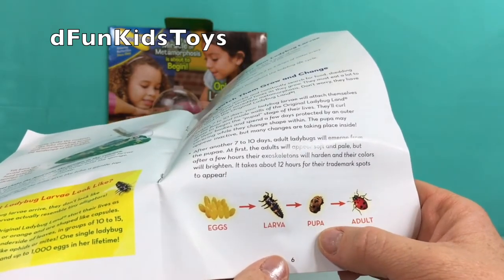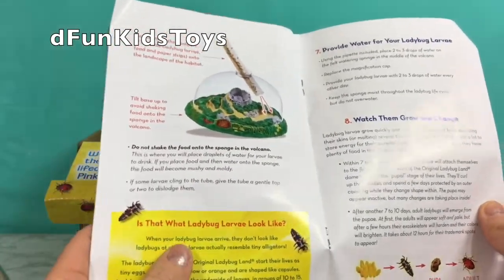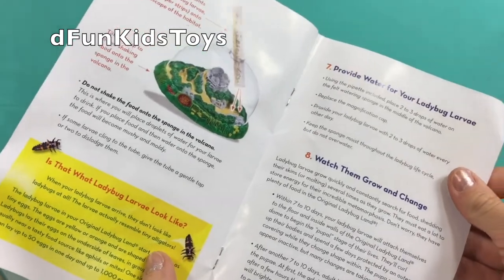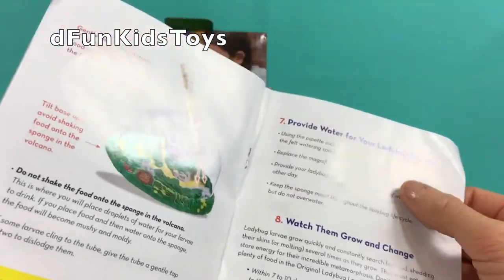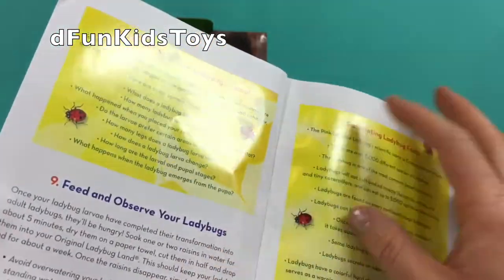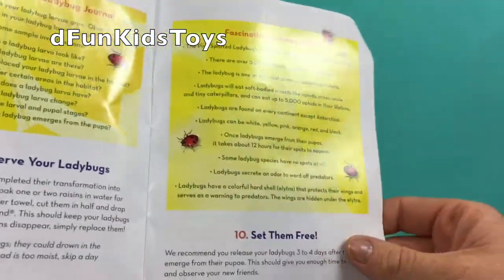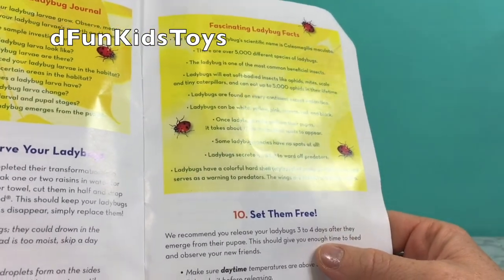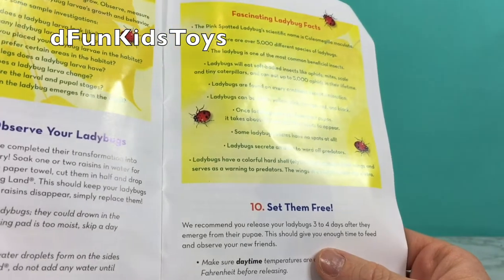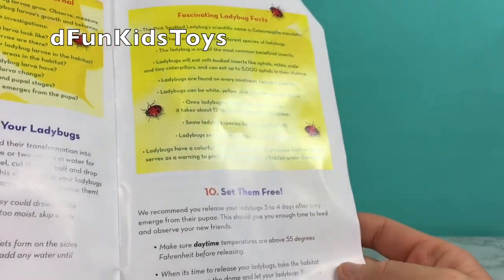So eggs, larva, pupa, and then adult ladybug. Wow! I'm super excited to see this transformation. We gotta give them water — they have a special place in their habitat. And then after they turn into adult ladybugs, we give them three to four days, then we are gonna set them free. They're gonna go fly to the plants.